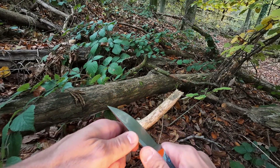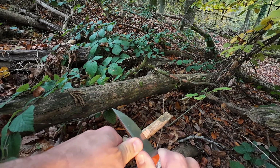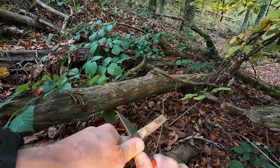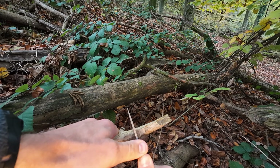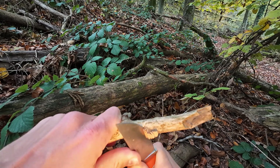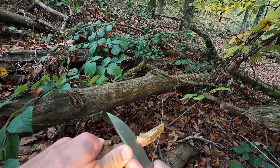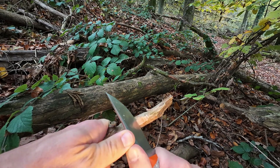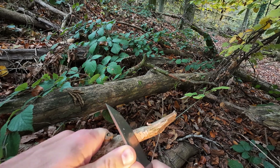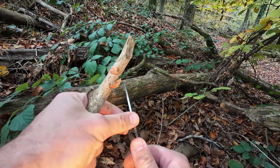Can it do shavings? This is super hard dead wood — you can't tell a lot about the ergonomics when you push into that type of wood. We can see it can do nice shavings. Different wood would be even nicer, but this is okay. I wouldn't have expected anything else from the blade geometry — it's definitely a slicer and cutter.